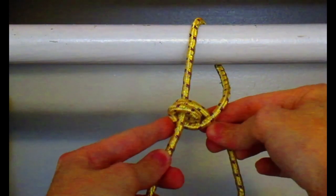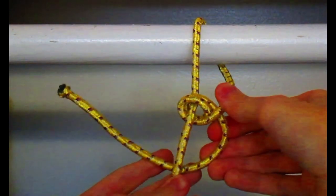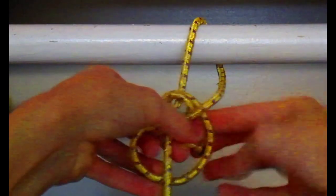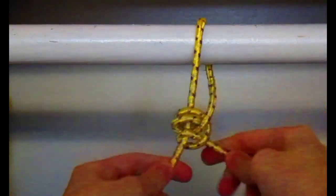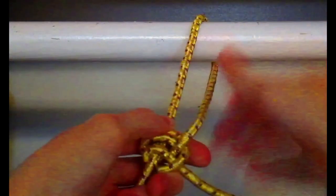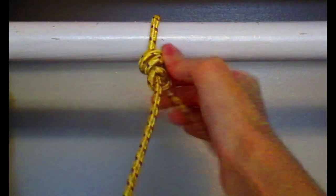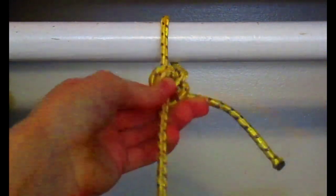Just tighten. Now, just as in two half hitches, go down and form another underhand loop. Take the working end, turn it up, and tuck it through. Then just tighten. And there you go — that's the taut-line hitch. The defining feature of a taut-line hitch is that it's adjustable. I can adjust it loose or make it tighter, and the purpose is to decrease or increase the tension.